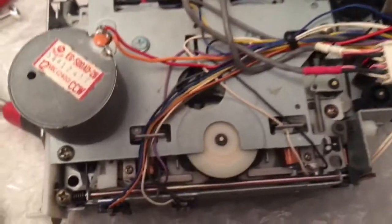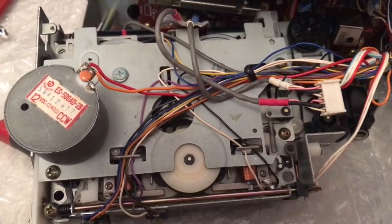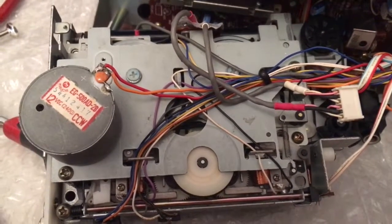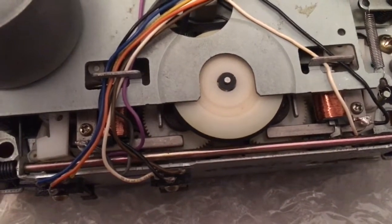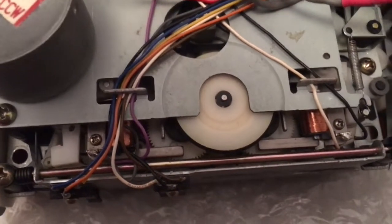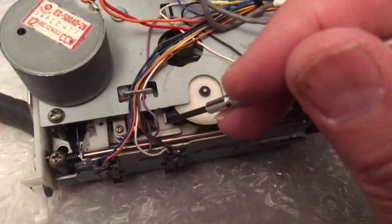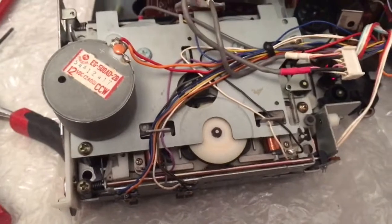These two solenoids seem to only operate the fast forward and rewind, and don't seem to do anything when it's playing forward or playing in reverse. I managed to get it working. That little cog there, powered from that electromagnet, wasn't turning — whereas the other one was turning. But that one has to turn as well for fast forward and rewind to work. I got my little screwdriver and just gently turned it, gave it a hand when I pressed rewind.